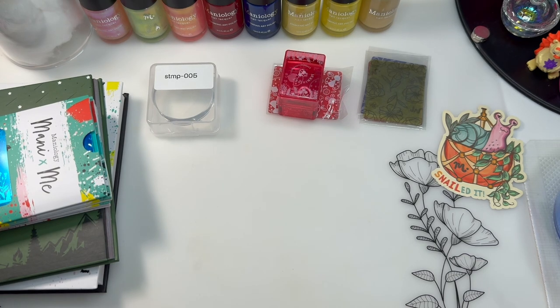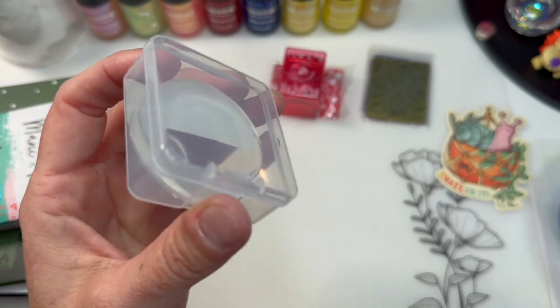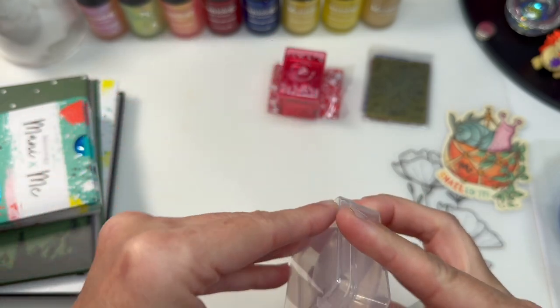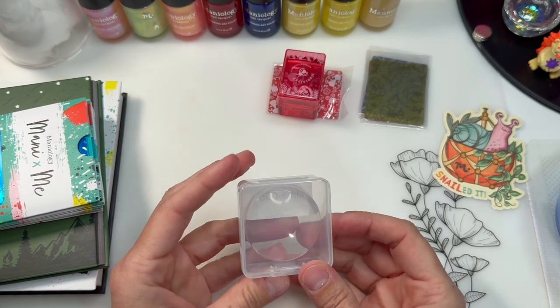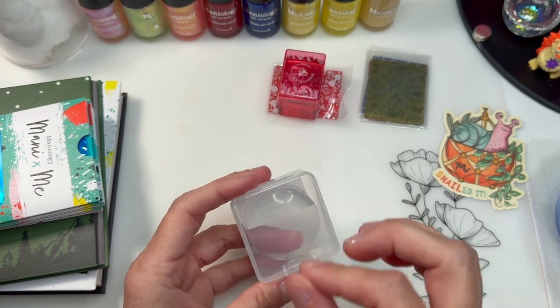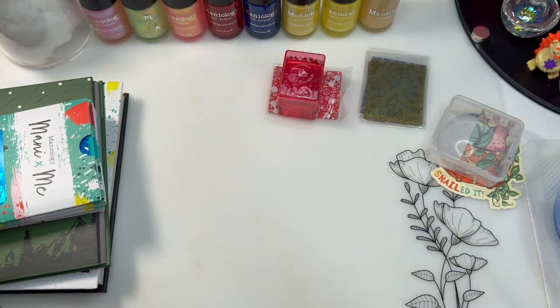So what did I order? I ordered a monocle stamper replacement. I should have a stamper head to pop into my monocle stamper because I was doing press-ons and I split it. Also, I'm eating a sucker, so that's why I'm talking funny.